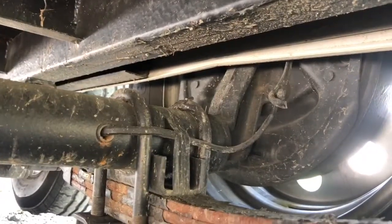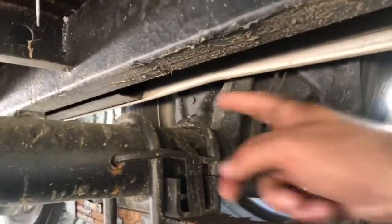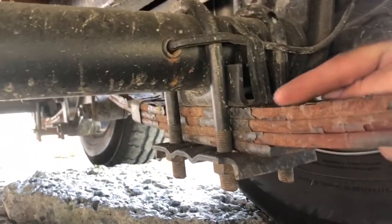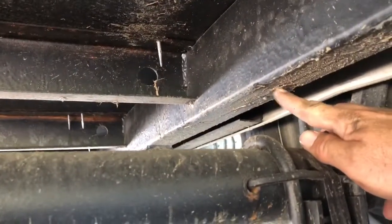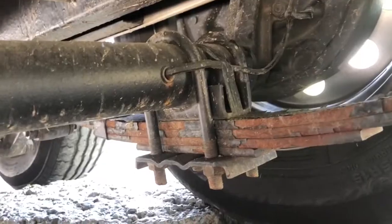The axle has come up and struck right here — you can see all the paint coming off. The axle has actually struck the underside of the frame. It's obviously and significantly closer on one side because this leaf spring looks almost flat compared to the leaf spring on the other side.